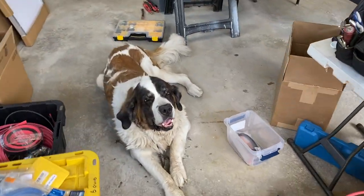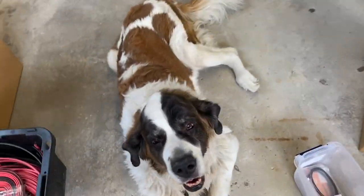We've got Coco — she's managing things here, supervising.